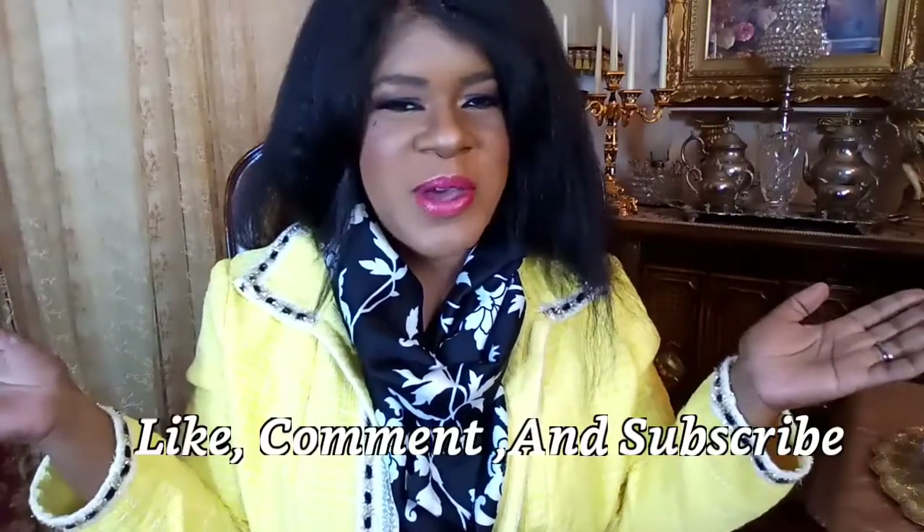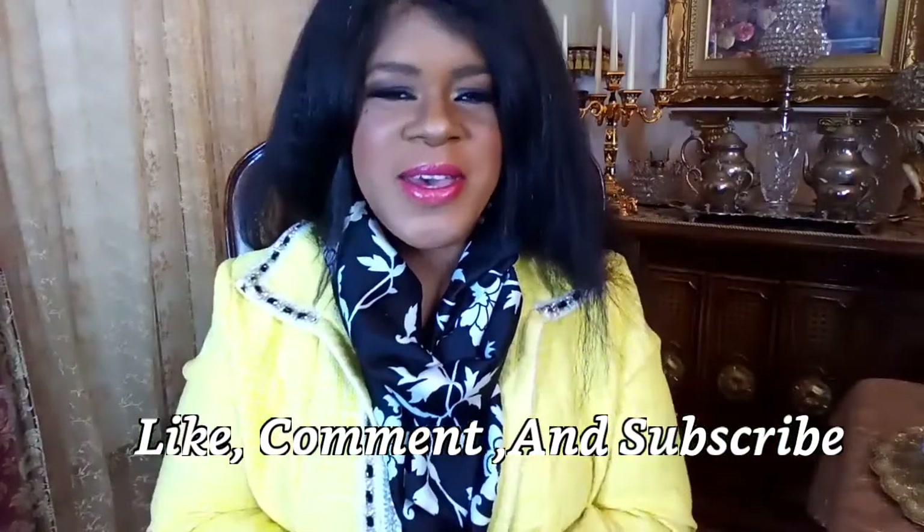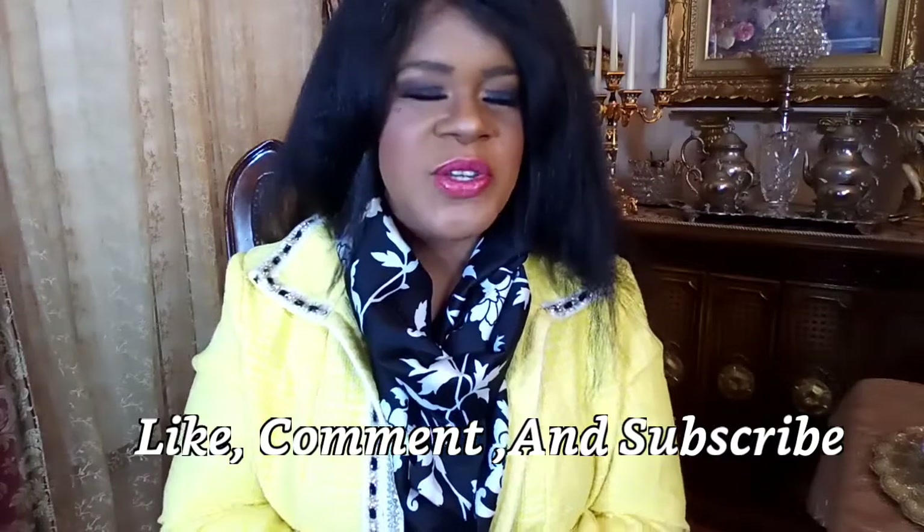I want to say thank you to my subscribers for subscribing to my channel and also leaving all of the wonderful comments. I have been reading all of the comments — I enjoy reading them. Keep on leaving comments under my videos in the comment section. And now let me go ahead and get started with my favorites.